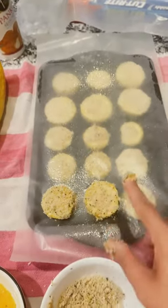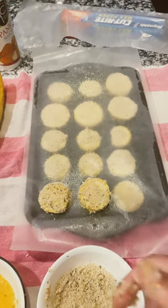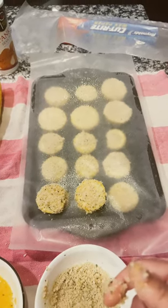I have two layers and I'm gonna stick it into the freezer and let them freeze, and then I can bag it up and have fried squash whenever we want some.